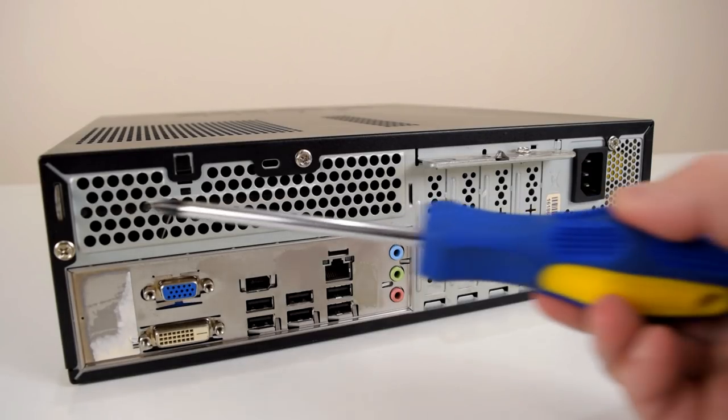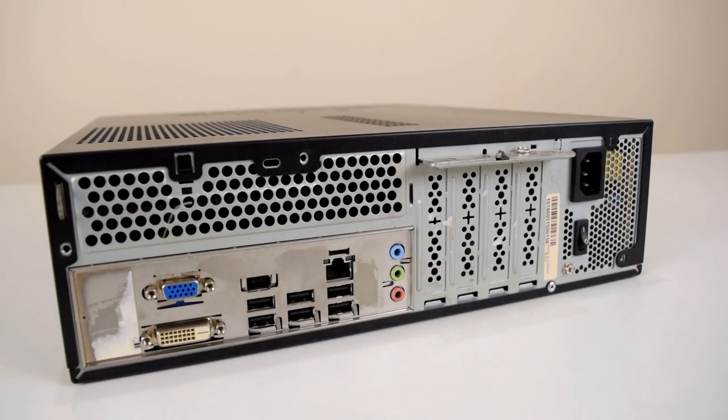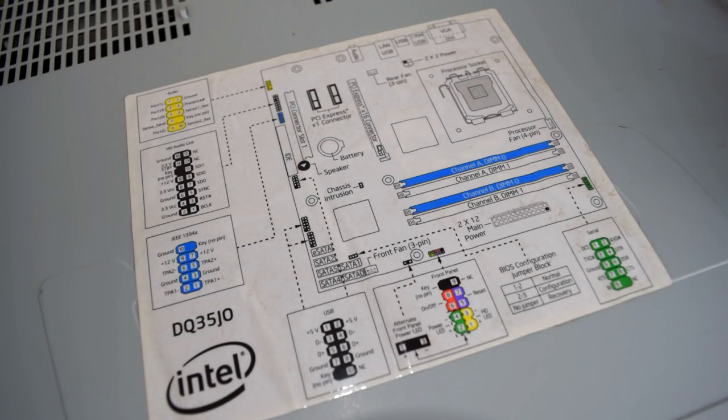All we need to do is unscrew these four case screws and we should be able to have a look inside. It's always nice to see a diagram on the inside of the case cover that tells us everything about the motherboard, especially the front panel connector — that's always a bit of a pain if you don't have the documentation.